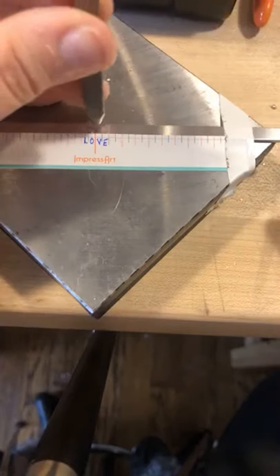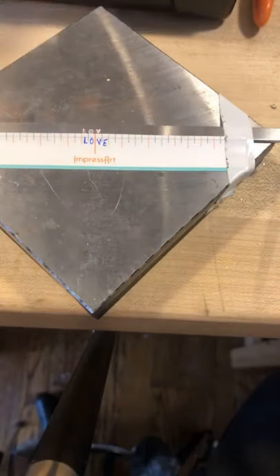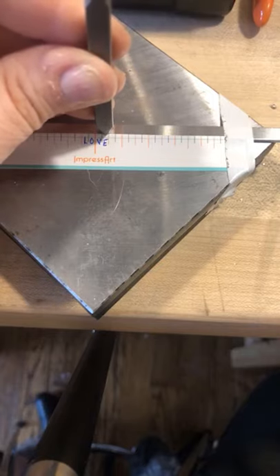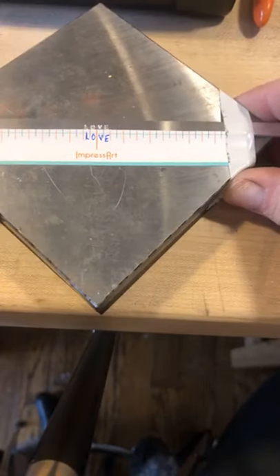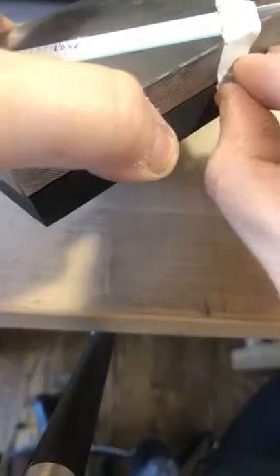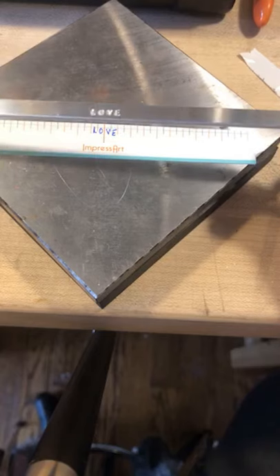V — come down, line that up, lightly drag it, feel that sticker, give it a tap. Same thing with E — come down, lightly drag it, feel it hit that tape, light tap. Pull the sticker off and you're going to see that you're right in the middle.